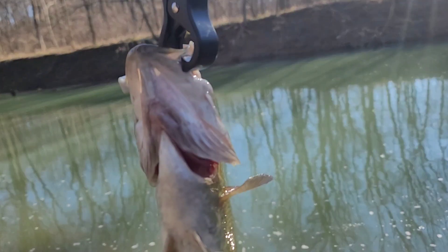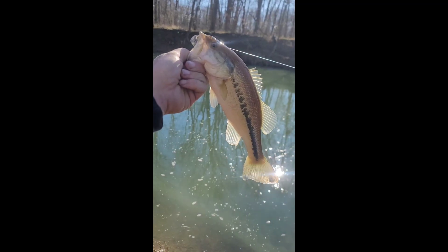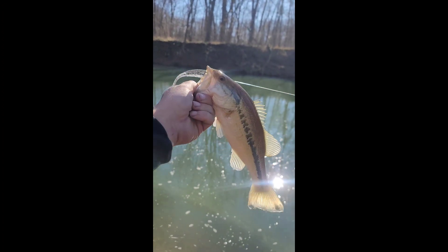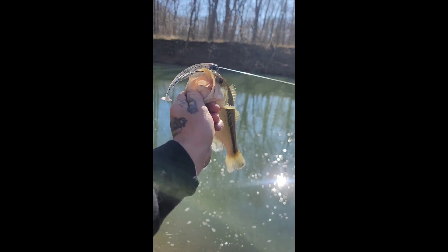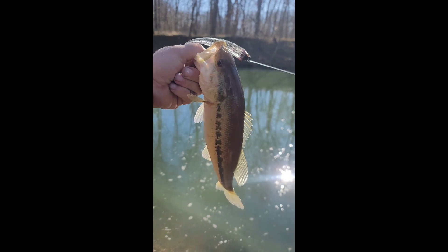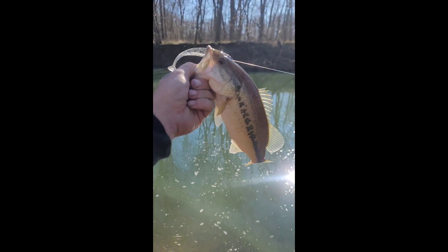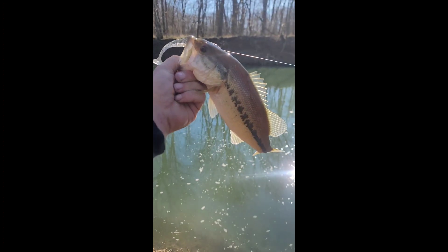Alright guys, we're going to get this bad boy released and try to catch another. First bass of 2023 — we're out here fishing, throwing the GT 360 swimbait, tearing them up every time. Look at this beautiful bass, guys! Nice river bass, water's cold but they are aggressive. Check him out, such a beautiful bass.